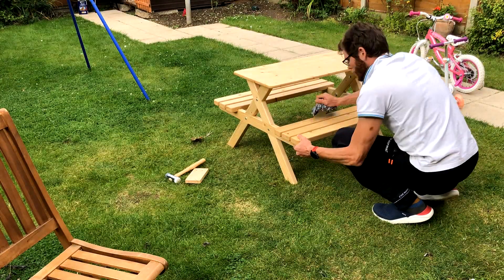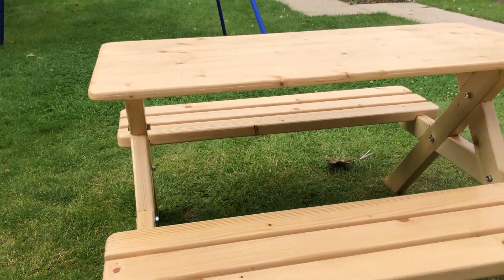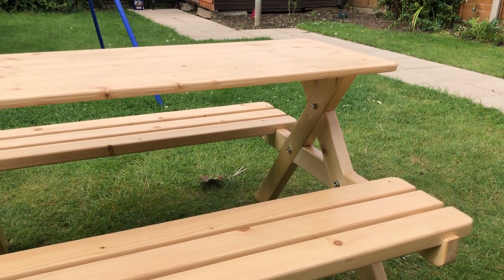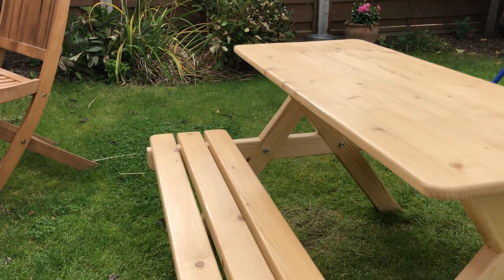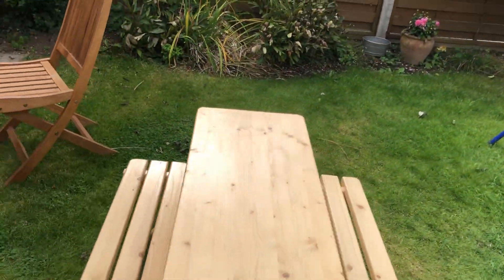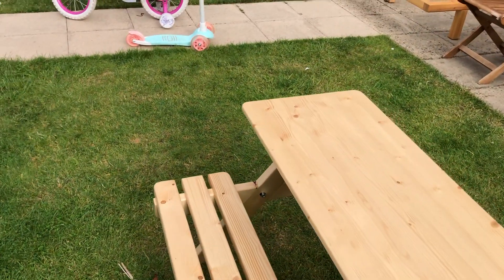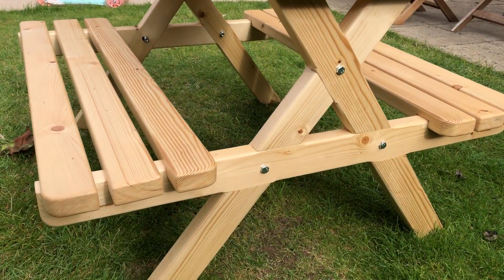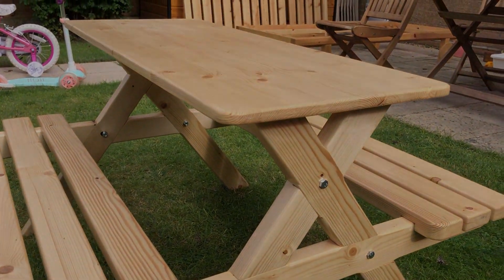I'm going to sand it lightly and then apply the finish.